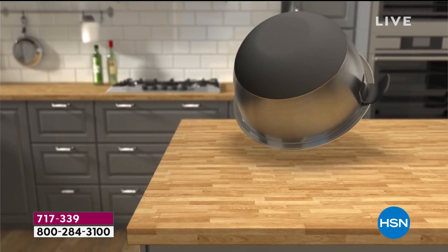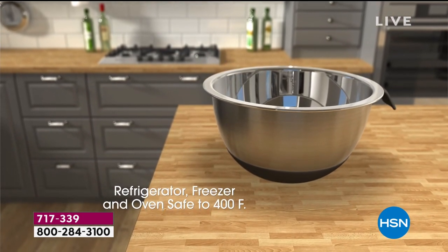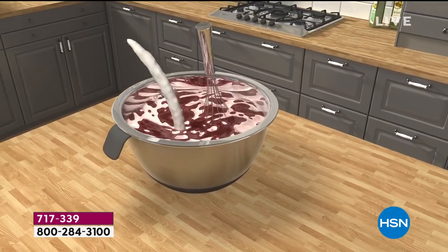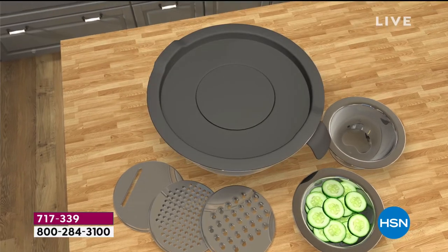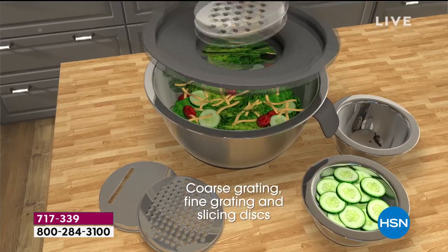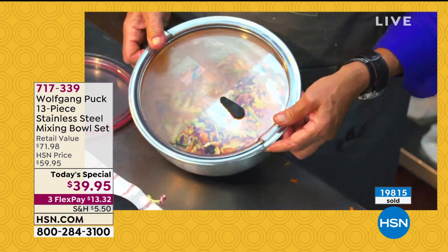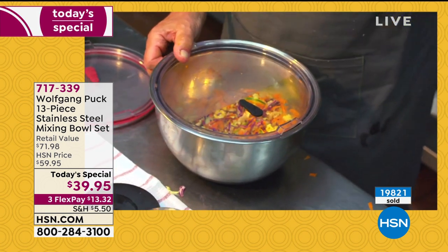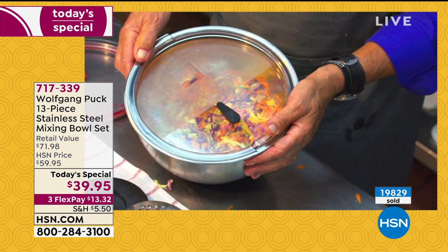I use it for mise en place — I put salt in it when I cook. I have it right next to me. There is no other bowl made like that — 18-10 stainless steel, a clear see-through top, and also a pressure valve so you can seal it totally hermetically. That's what I love about this bowl — you can see what you have. So I have my chinois chicken salad here, and the rest I'm gonna keep cold because somebody is coming home a little bit later.